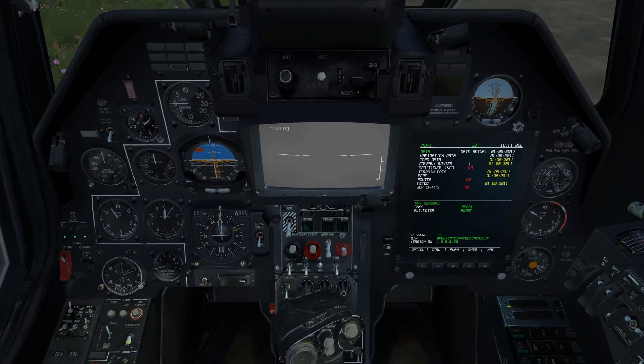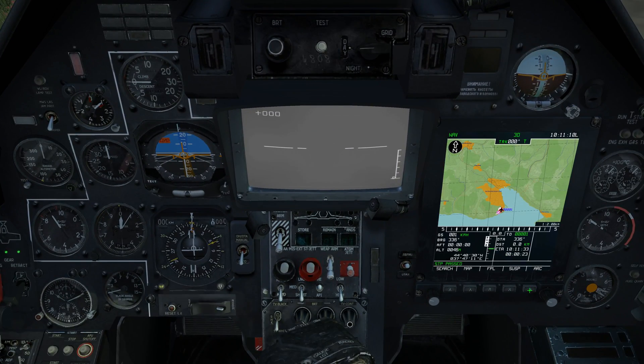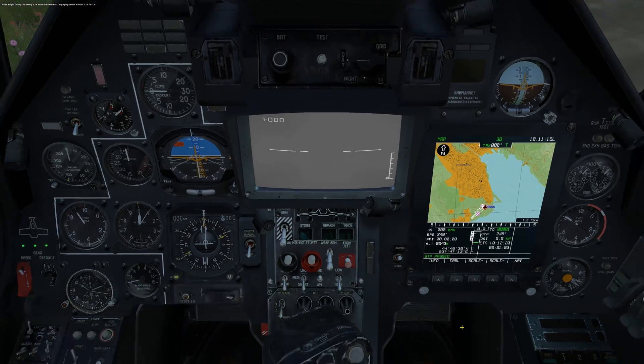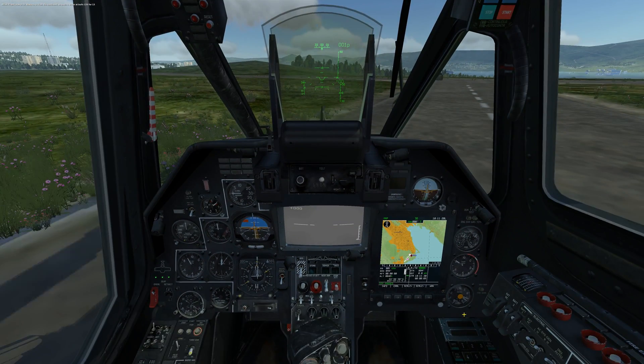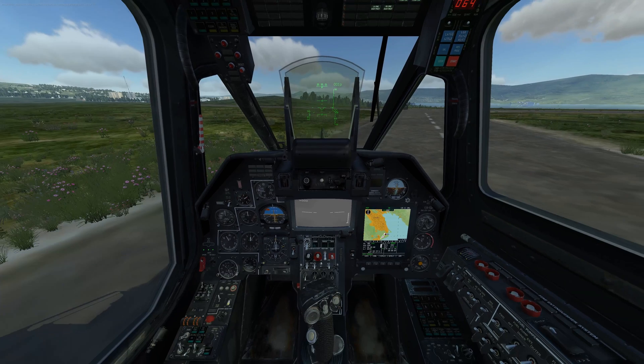One thing I can do with the ABRIS, by the way, is switch the nav mode to map, switch on the map, and zoom in to see our position. Now we've got to take off — there are a number of different ways of taking off, but I'm just going to demonstrate a basic takeoff.